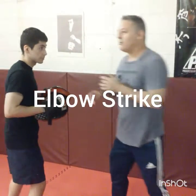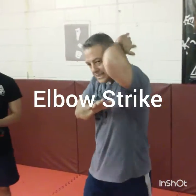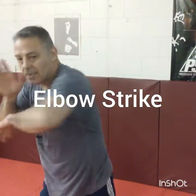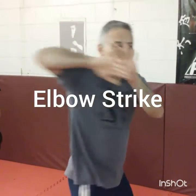Now, from the hand-taking, we're going to use our elbow. The elbow, we can throw it three different ways: we can go rising elbow, then go horizontal, or we can go diagonal. And it can be with either hand — horizontal, rising elbow, diagonal.